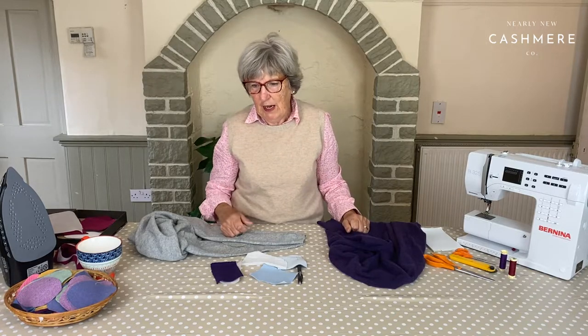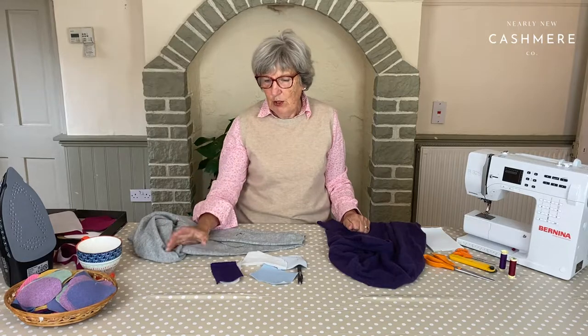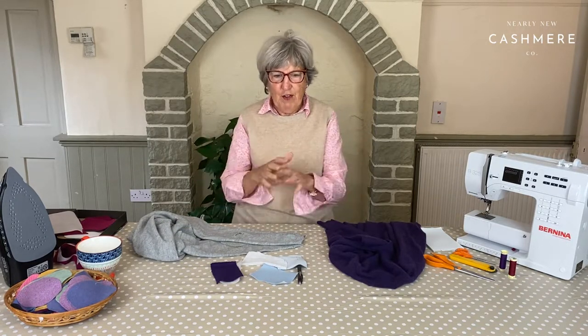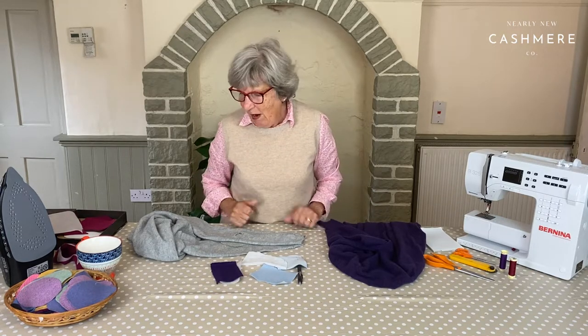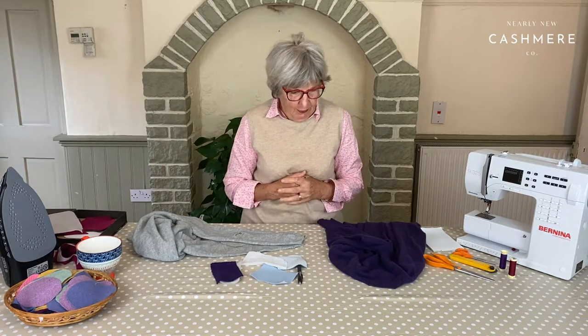It was a really old machine, a handle one, and you had to sit with a screwdriver at the side because you were whizzing away and then everything went flat, so you had to tighten it up and set off again. So that's how I came to sew, and then I had four children and I sewed for them and I just kept sewing.